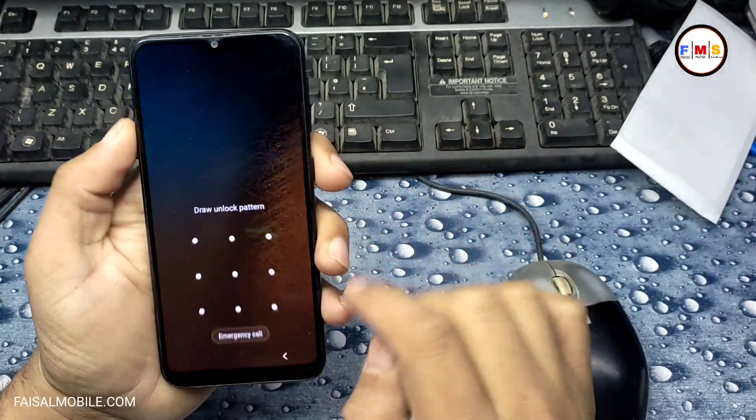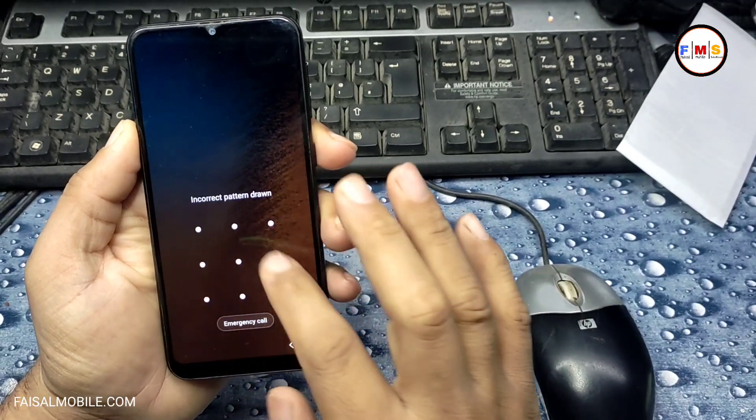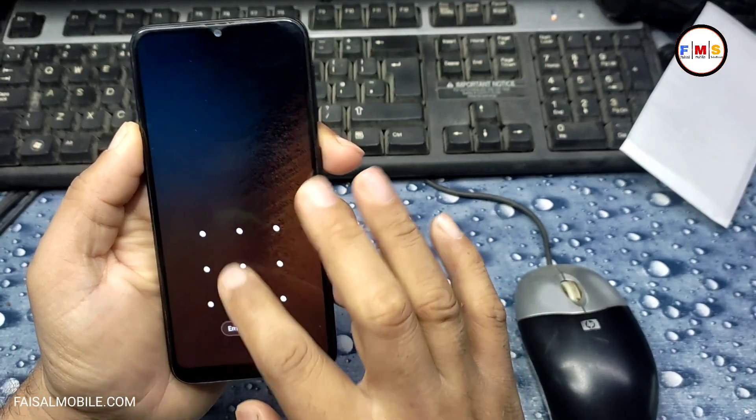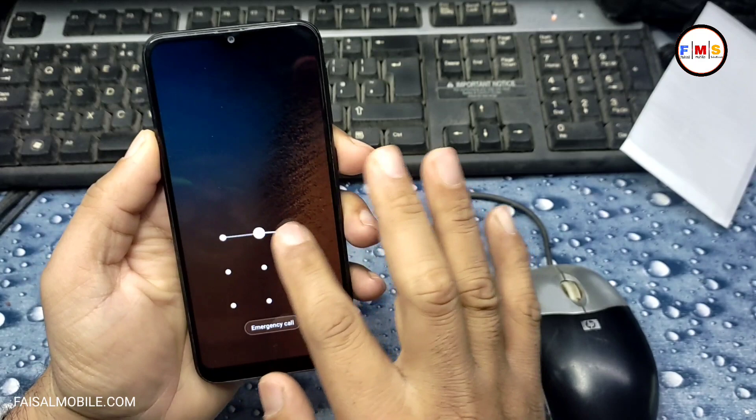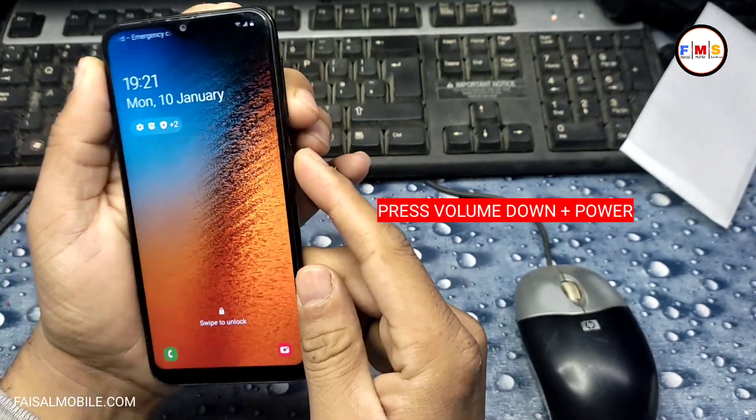Hello friends, today I am going to show you how you can remove the pattern or pin lock of a Samsung A20e. As you can see, our mobile is locked with a pattern lock.